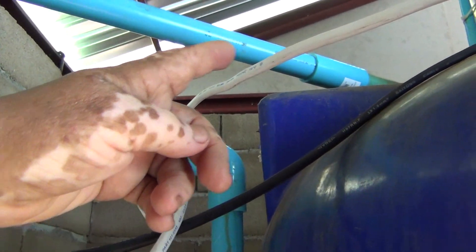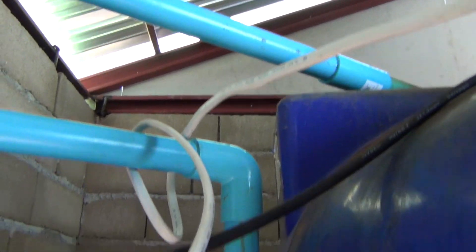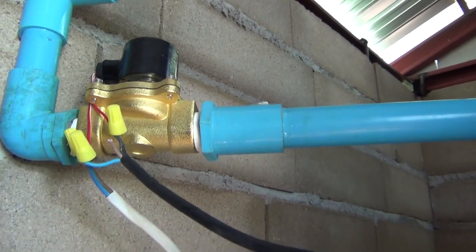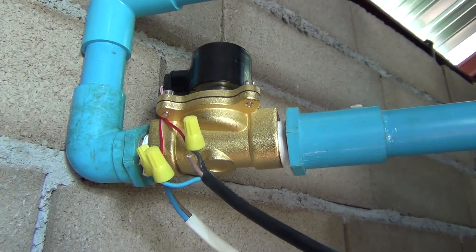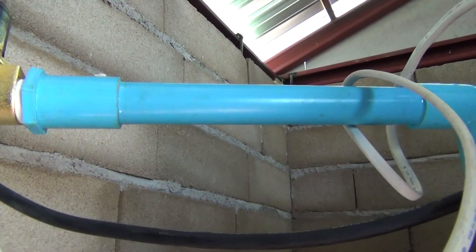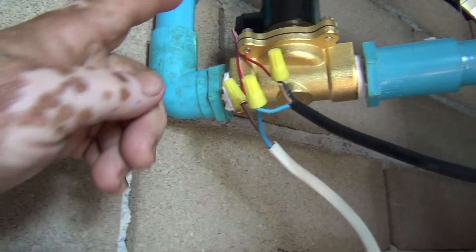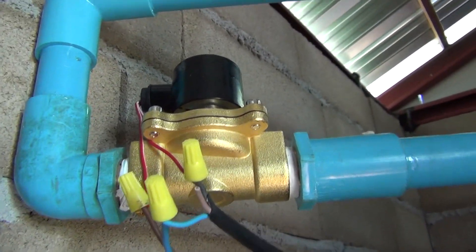What we have here is this one-inch pipe coming in — it used to run to here and turn in. What I did is cut this 90-degree turn here to install this. This is a solenoid valve that is always closed, so you can have water up to this point but it will not let it through until the float, fed by this wire, goes down. Once it goes down, you get a signal, it feeds electricity to this, and the water comes on.